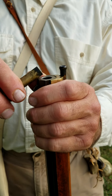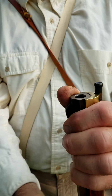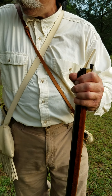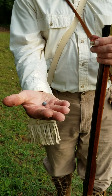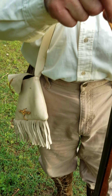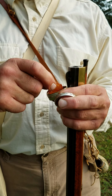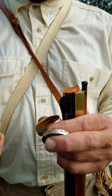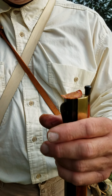Now we have to pour this down the barrel. This is what comes out of the barrel and this is what they would use to hunt deer and other wild game while they were out in the wilderness. And this is just a patch. This goes between the round lead ball and the black powder.